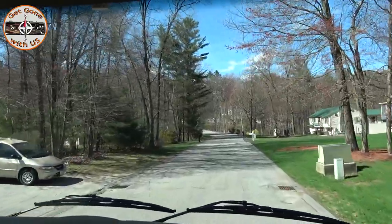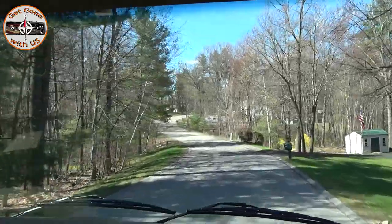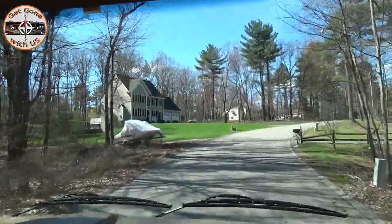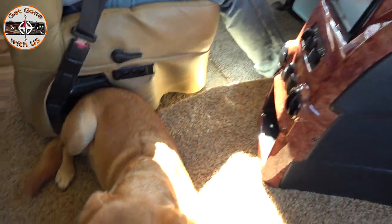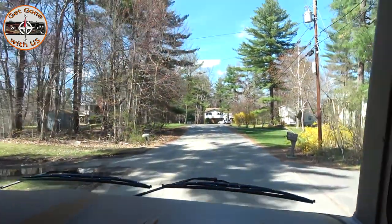Now we're going to take Maggie for a ride to let all that bleach solution slosh around — all over the top and sides of the tank. It also gives us an opportunity to make sure everything seems to be running fine on the road. Brandy the dog sits right between us by the doghouse. Maggie did great on the road. We're back, levelers are down, and now we have four hours to wait before draining the bleach solution and putting in fresh water.